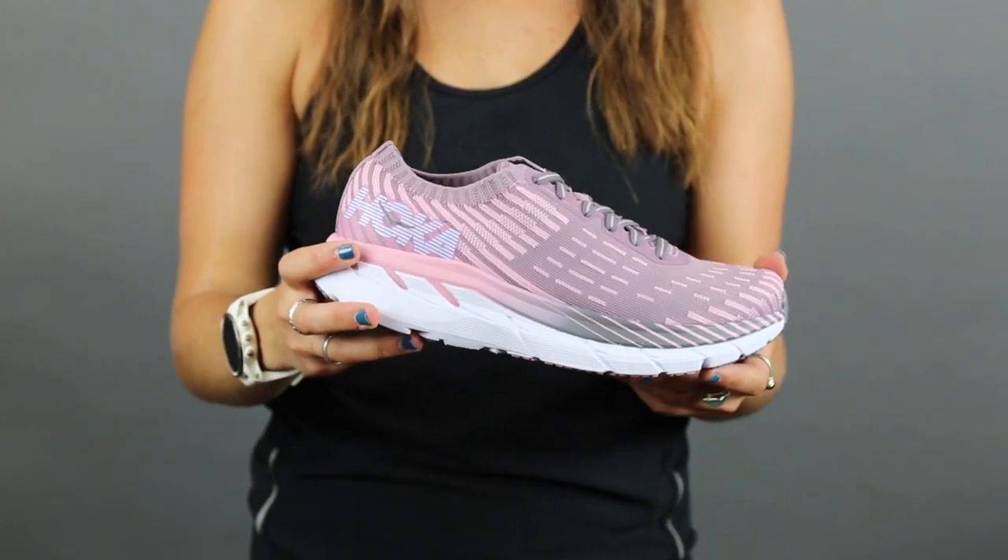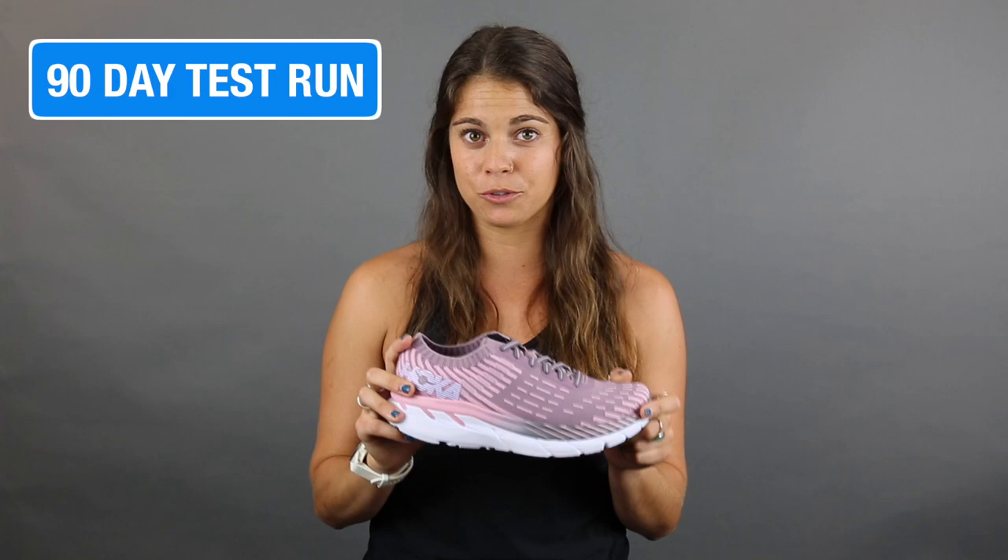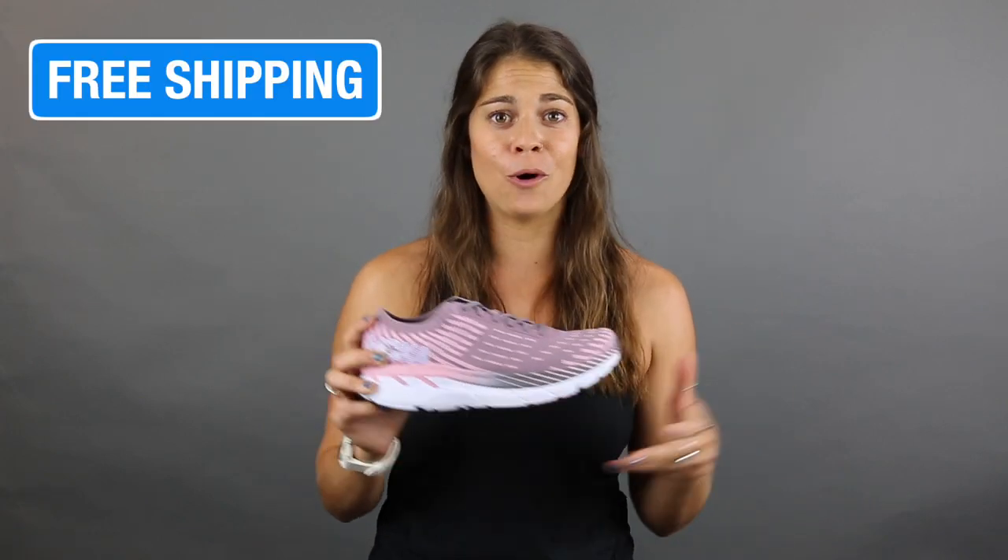If you guys join our Roadrunner VIP family, it gives you 90 days for a test run in any of our shoes. Not only that, but you get free shipping online. So it's an amazing deal — join our VIP family and try out this Clifton 5 Knit.